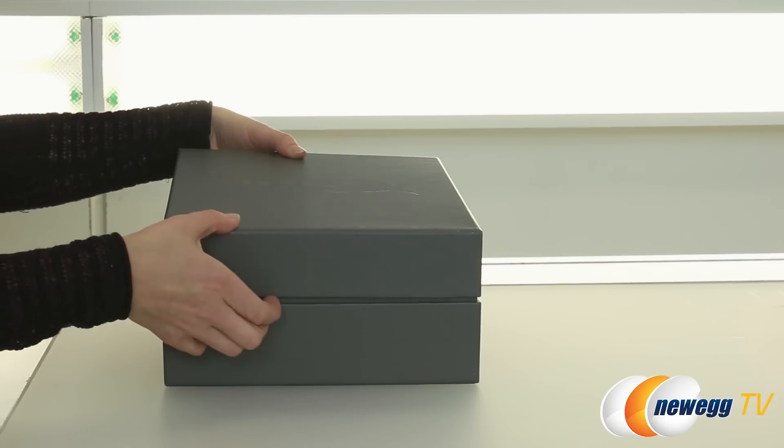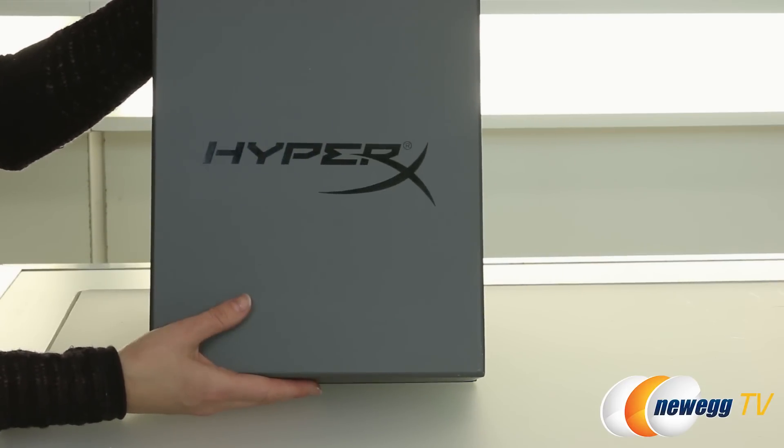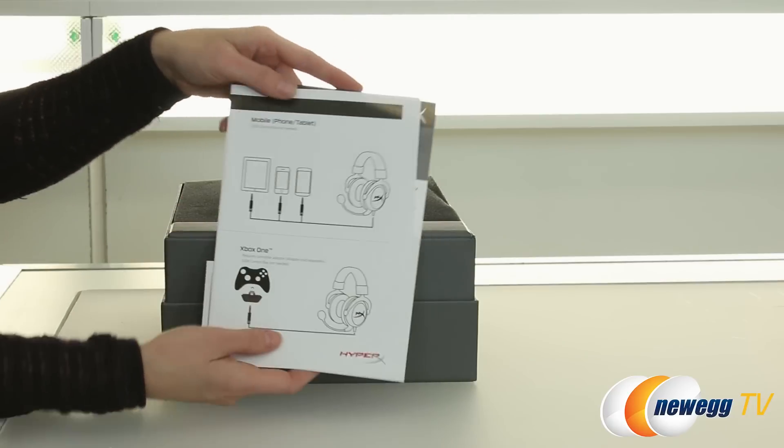I've taken the box out of the box so that I can take things out of the box for you. I really appreciate HyperX using this box because most headsets come in super difficult to open packaging and I can't do it gracefully.